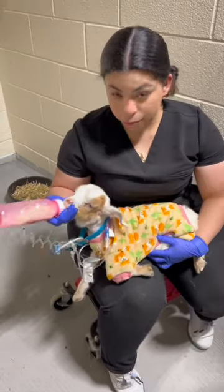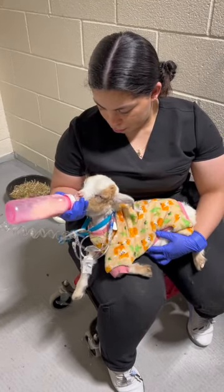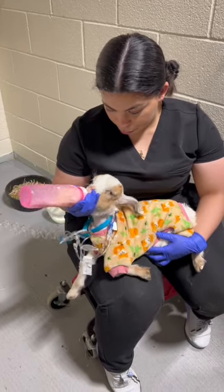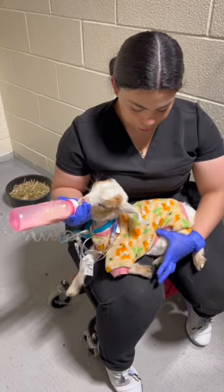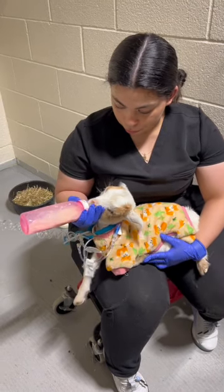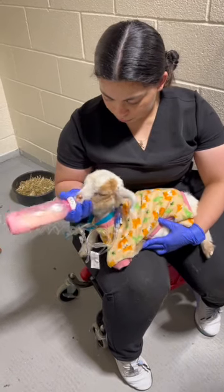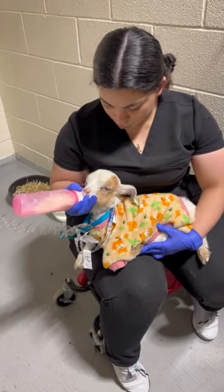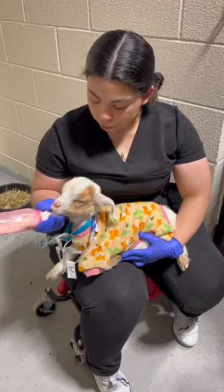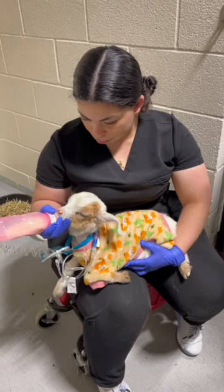Head positioning is really important — we don't want the nose up in the air, we want it more nose down so the kiddos do not aspirate. I always cup my hand around their mouth to reduce sucking of air, and have a finger underneath the jaw to make sure they are swallowing and not just chewing. If they are chewing the bottle, take the bottle away and re-approach, and try to get them to suckle instead.